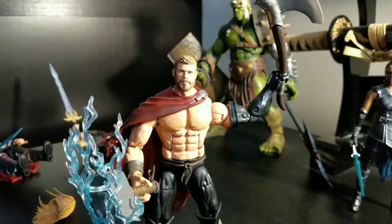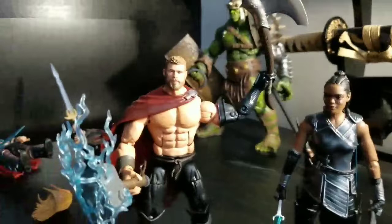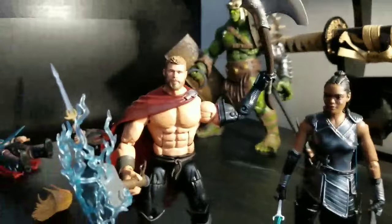I do recommend picking up this set, because even if you just want the head and the lightning effect, it's worth it for that alone. Just add something to it. I hope you all have enjoyed this review as much as I've enjoyed making it. If you like it, please don't forget to subscribe or check out the previous review. We really need some love. Until next time, peace and grease, folks. Thank you.